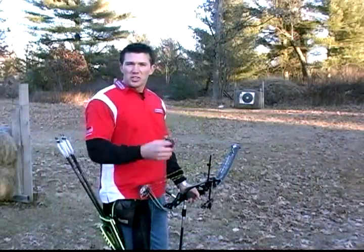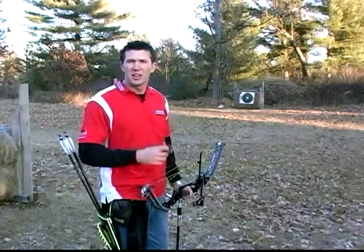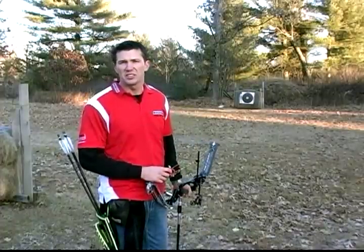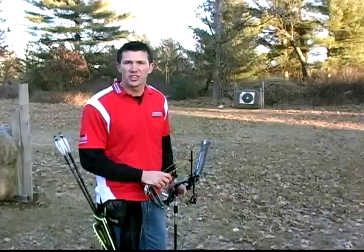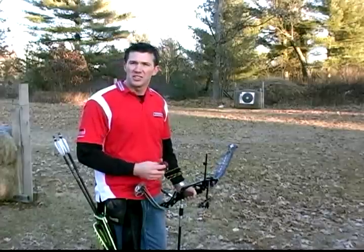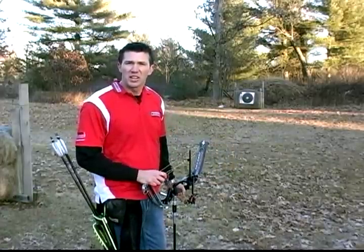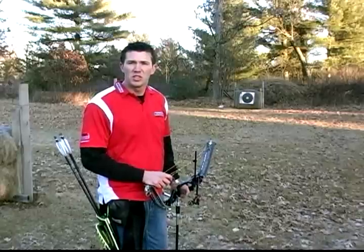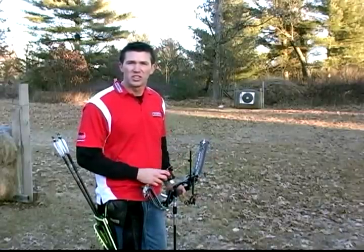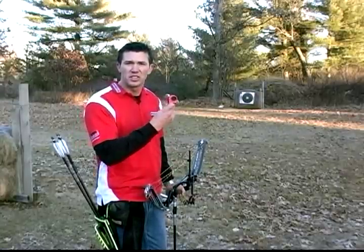Hi, I'm John Dudley and welcome to the training video for the new Carter Evolution release aid. For the last 10 years I've been shooting professionally, and I've been waiting for a product like this to come out and help the average archer develop that surprise, unanticipated back tension style shot sequence that today's top pros are using. In this video I'd like to walk you through a few key fundamentals and elements that are essential in learning how to properly shoot a back tension style shot using this Carter Evolution.